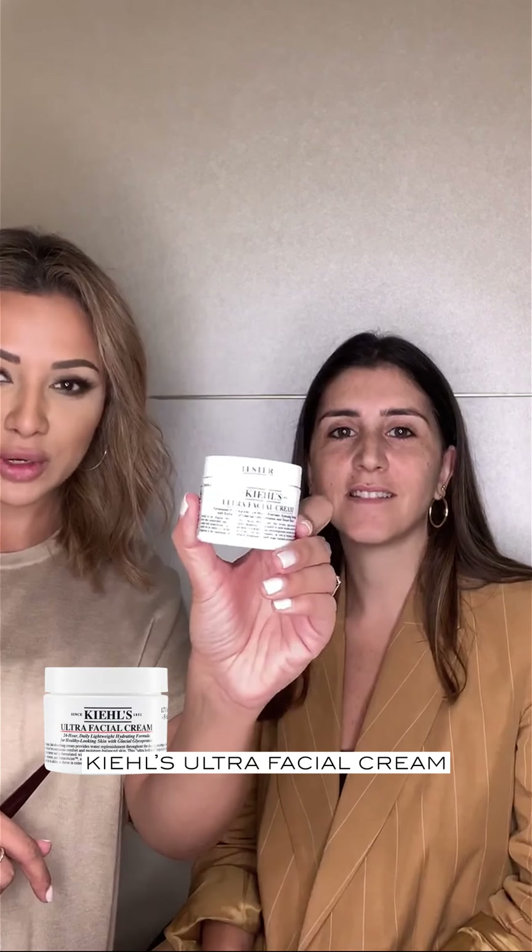Hey guys, okay so we're going to be showing you how to create a summer evening glam look. I'm going to show you how you can just incorporate a bit more colour into your look, but at the same time keep it really glam in the evening. So we're going to get started with the skin — Kiehl's Ultra Facial Cream.